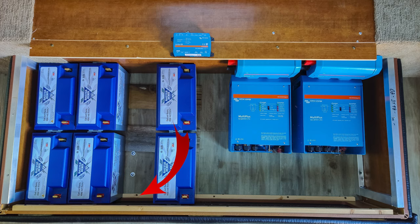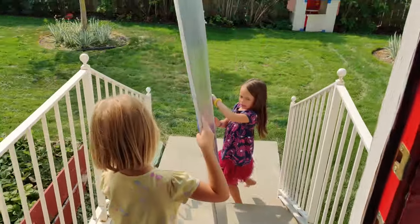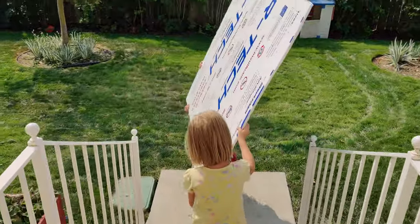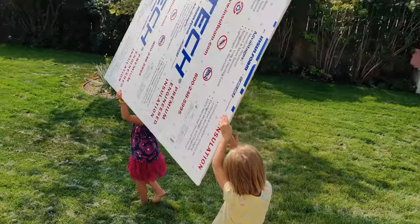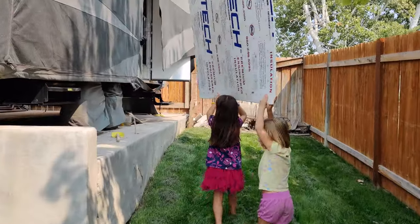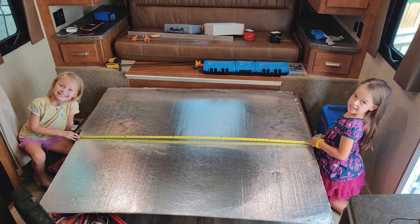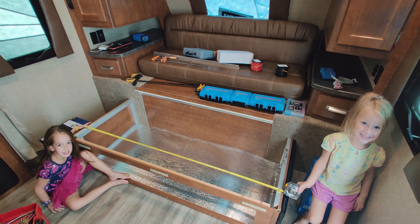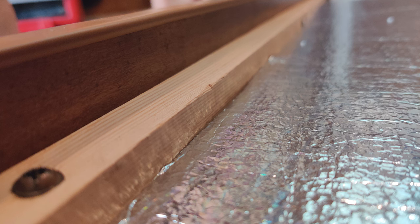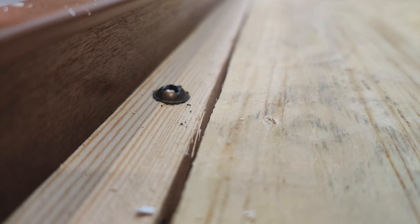Two Battle Born batteries fit lengthwise across this battery compartment quite well, but there was a wooden strip that was a little bit in the way. So I decided to bring up the whole floor an inch to get past that bump, which also gave a false floor to the whole area that I could just screw into without putting holes into the trailer floor itself. The girls helped me bring out a half-inch styrofoam board, I cut it to dimensions to bring up the level halfway, then brought in a half-inch plywood piece to bring it up the rest of the way — and that is what I built everything on.